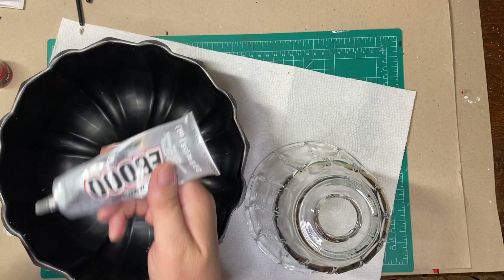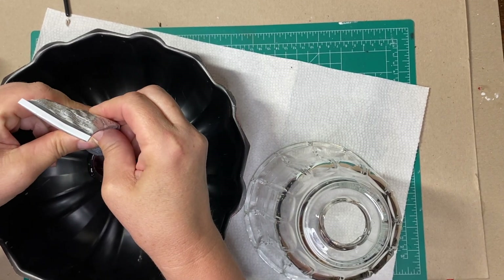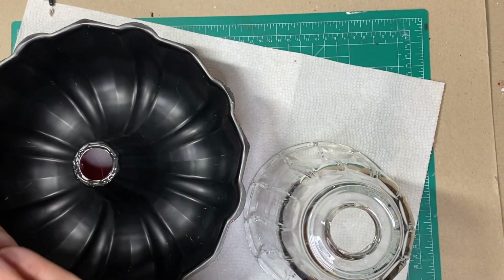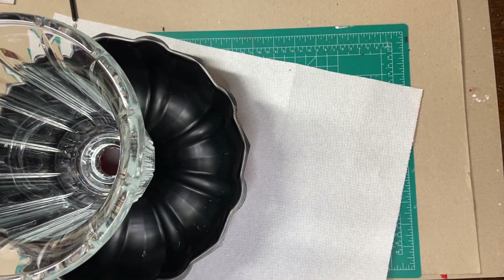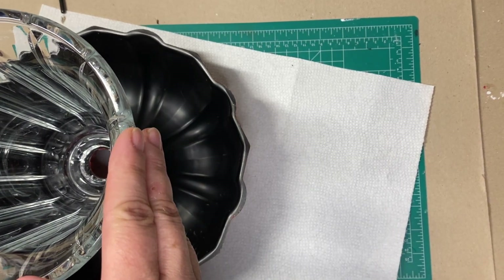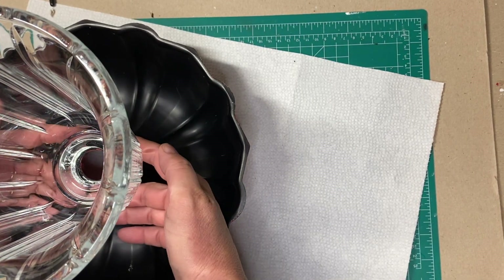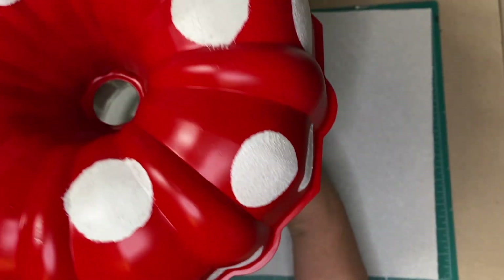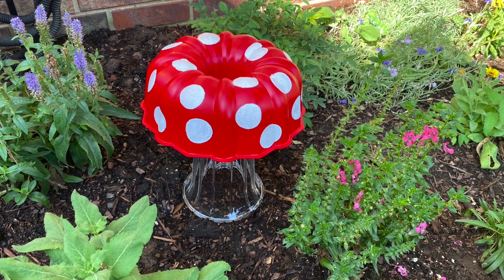Now I'm going to take the bundt pan and add my E6000 to the bundt pan so I can attach it to the piece of glass to make my mushroom. I let the piece dry overnight, and you can see that there's a good bond now between the bundt pan and the piece of glass.